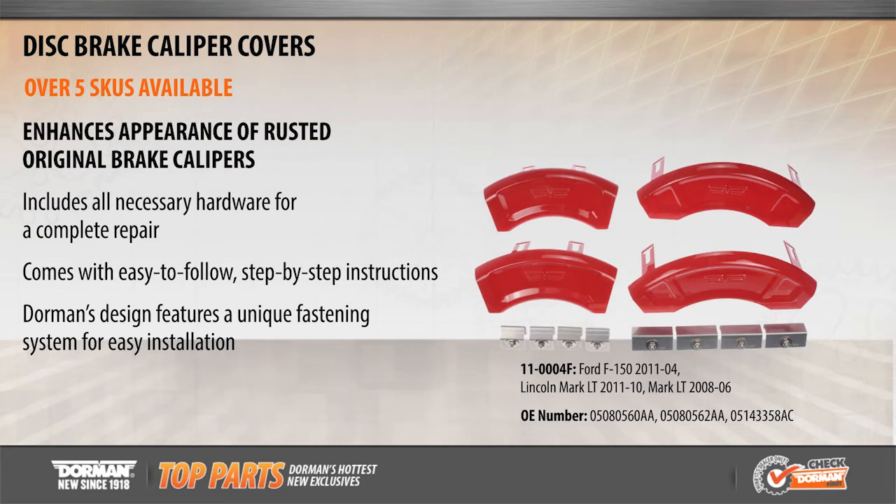Refresh the appearance of unsightly brake calipers with Dorman's direct replacement disc brake caliper covers, now available for over three million Ford F-150 and Lincoln Mark LT pickup trucks from 2004 to 2011.